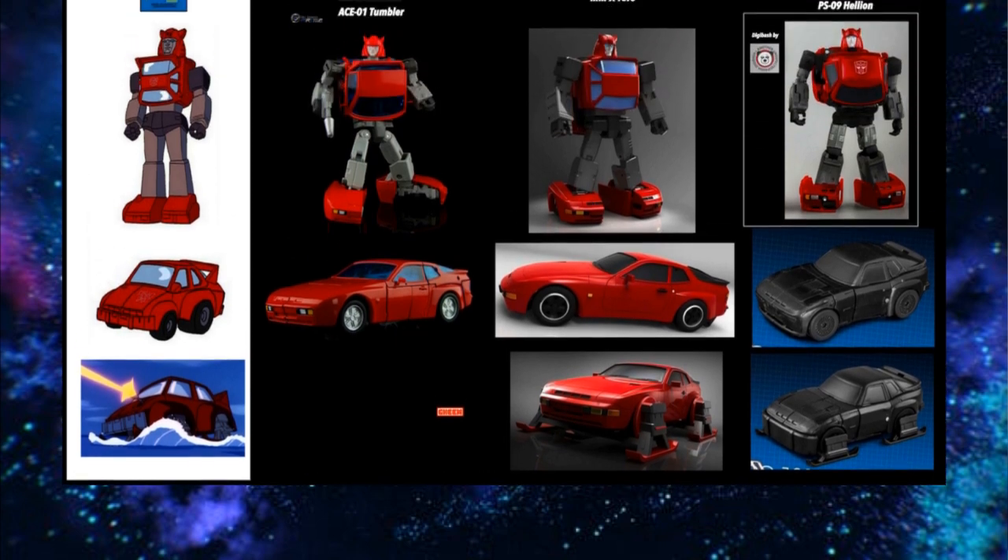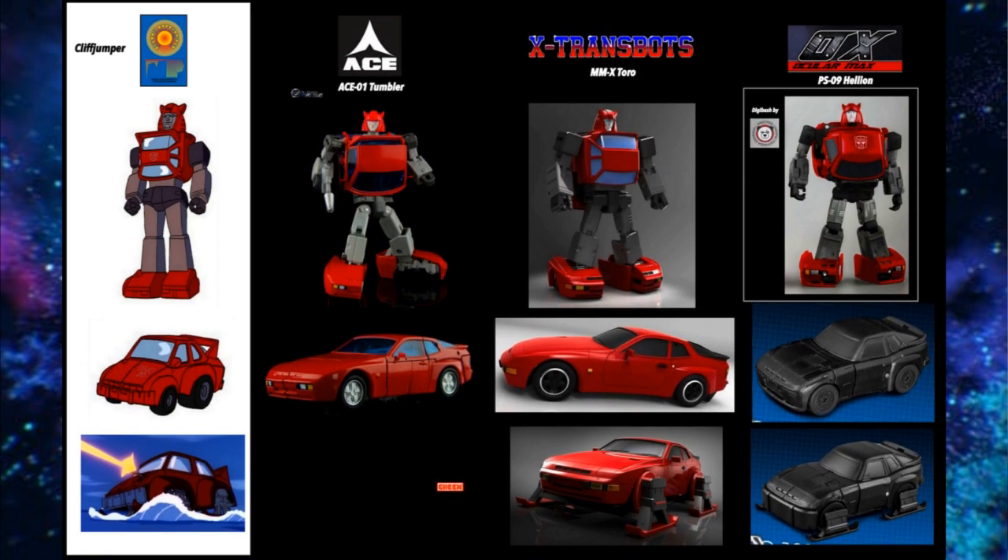For Cliffjumper, the X-Transbots Toro is the best looking one in my opinion. Some people said you could pull the pin out of the backpack and take it off — I wouldn't suggest that. I got the Ace-01 Tumbler and thought I could get by with it, but I think Toro's better. The MMC Helion I never really thought was great looking so I never picked it up. Toro is the best on the market for now, though there could be a better option coming.